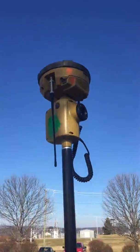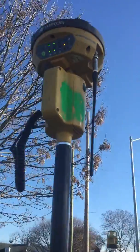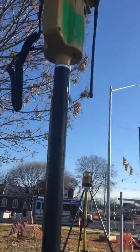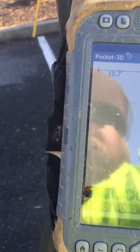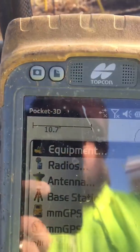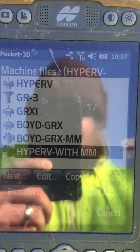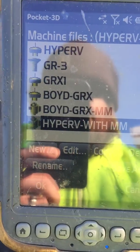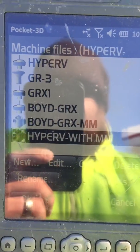This is the receiver. It's mounted underneath the GPS unit on the rover rod. To start, the first thing we have to do is go into Setup and Equipment, and we'll change our equipment to a Hyper-V with millimeter.